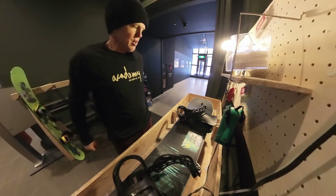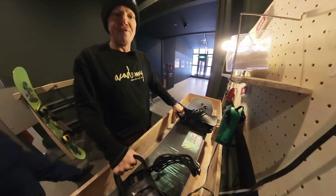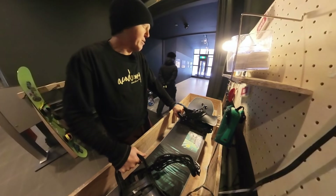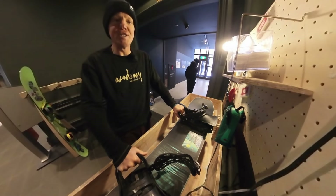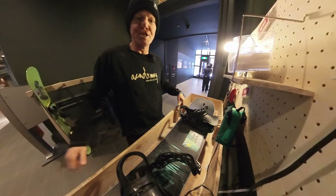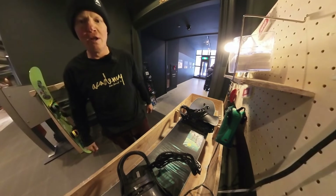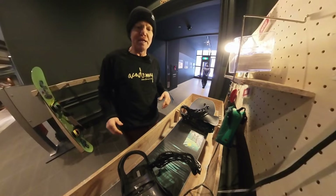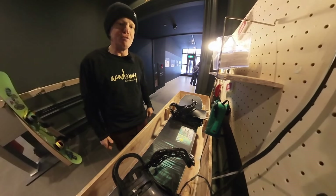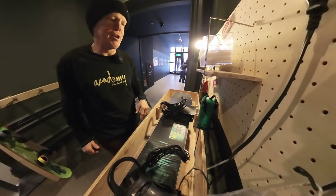I'm riding the Academy Master Series 155. This is one of my favorite boards to ride in Japan. Just micro camber, early rise nose and tail gives you the perfect amount of float, perfect amount of control. There's a lot of these big floaty Japanese powder boards that are great and fun, but for me they're kind of like riding pontoon boats. I want a little more control, a little more action going down the hill.